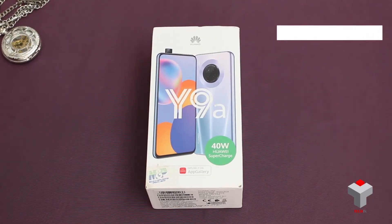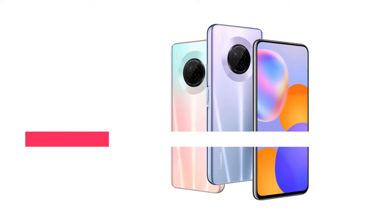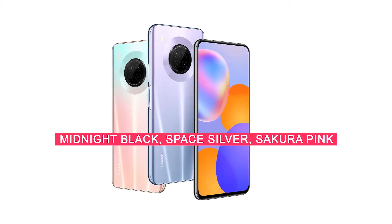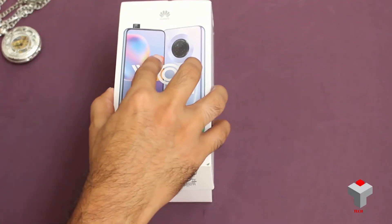The device we got inside has 128 GB storage and 8 GB of RAM. This device launched in three beautiful colors: Space Silver, Midnight Black, and the one which we have here is Sakura Pink. So let's open the box and see what we got inside.